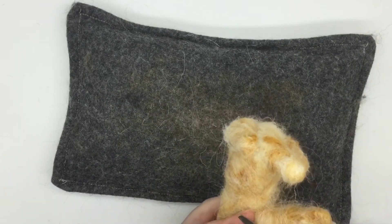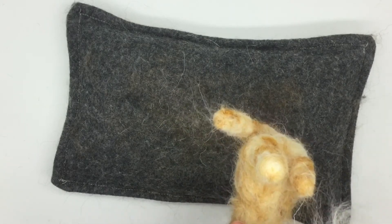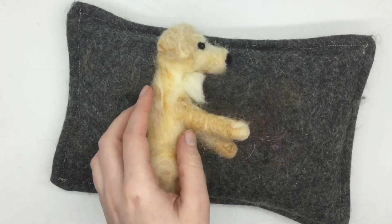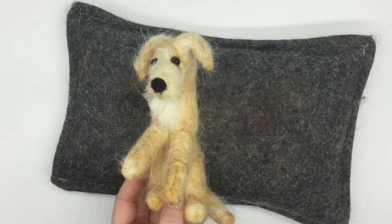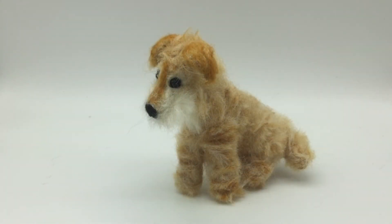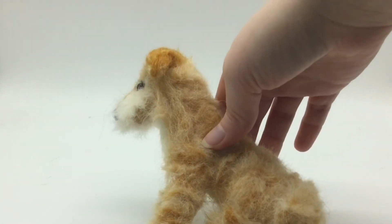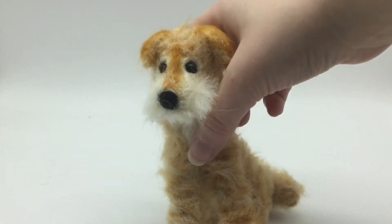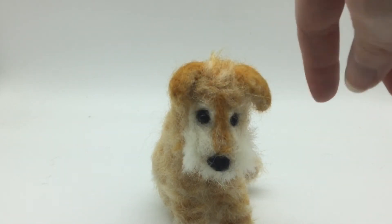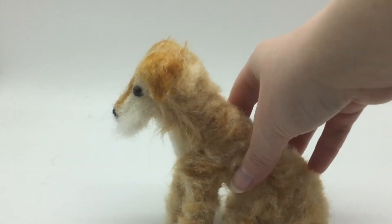After that I repeat this process to cover the whole body in fur, adjusting the colour of the wool accordingly depending on what colour I want. This is the finished dog — I've not put any long fur directly all over the face, just added it to where I felt it needed to go.